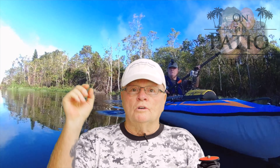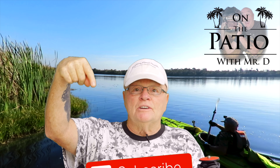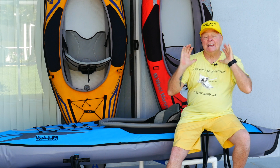Let's get this thing in the water. Hello, and welcome to On the Patio with Mr. D. We've got a whole slew of product reviews and kayaking tips and tricks, photography uses on a kayak, and especially on an inflatable kayak. We're going to be reviewing all these different products, different kayaks, where to go, what to do, and how to play with them.